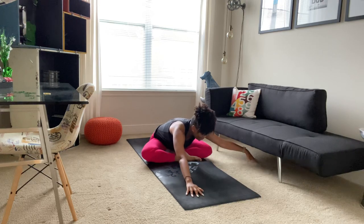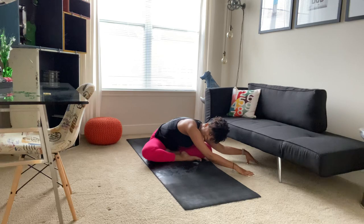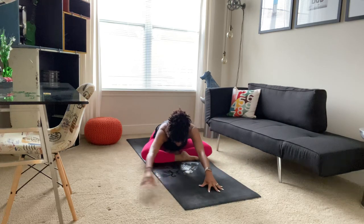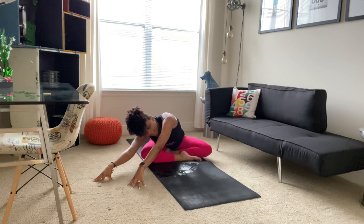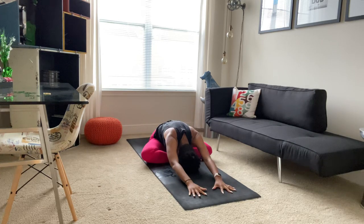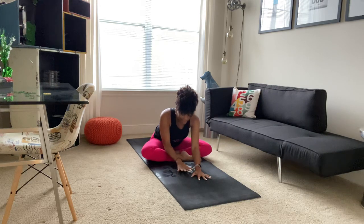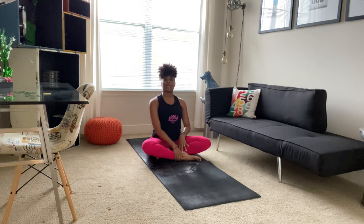Walking our hands over to the left, maybe feeling that along the right side of your body. We'll walk them back to the center and then over to the right, this time maybe feeling it along the left side of your body. Coming back to the center, and then slowly walking your hands back up until you're in a nice soft spine and a comfortable seat.